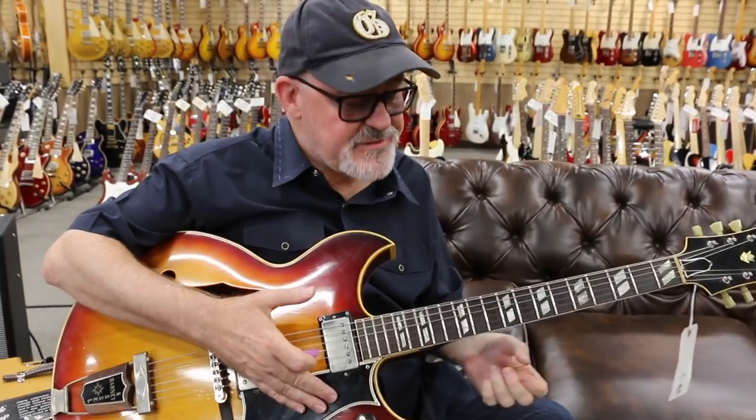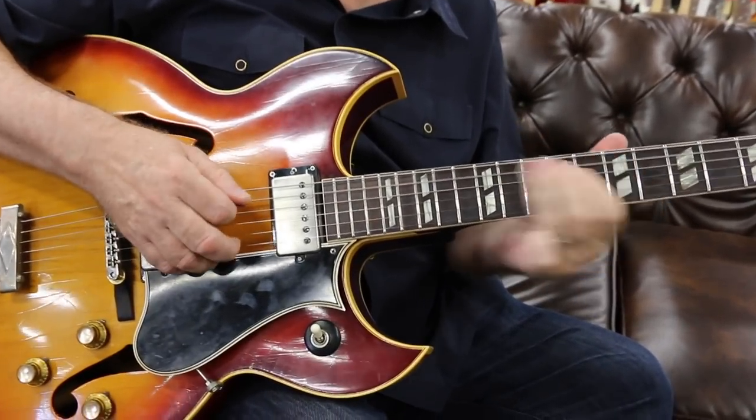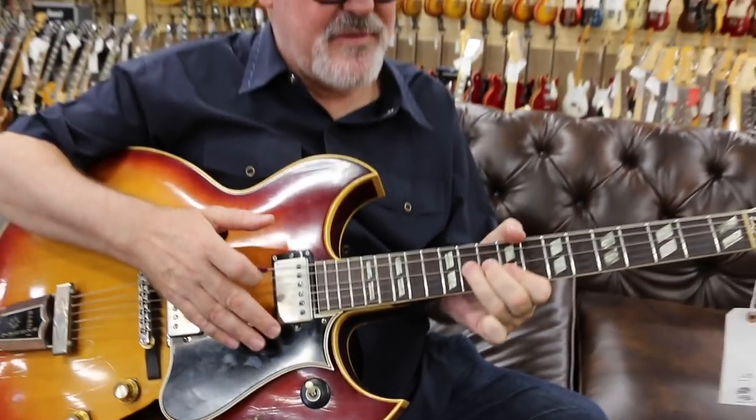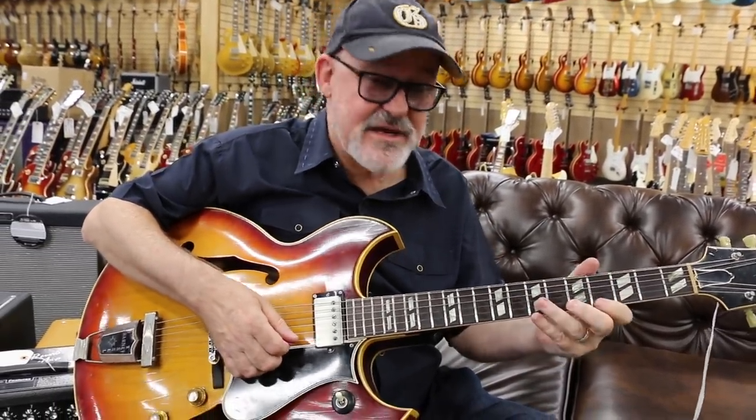No Dickey Betts kind of stuff, and then when it goes to the C sharp minor, I kind of play the blues. And then my favorite chord again — I might pick up a little R&B kind of Steve Cropper double stop, drop down to the A, and then A flat 7, I kind of play this scale.